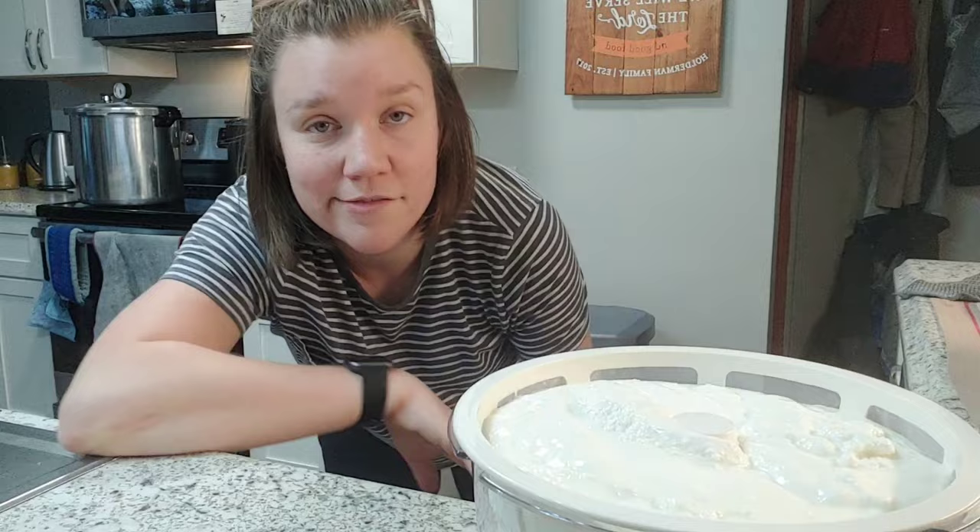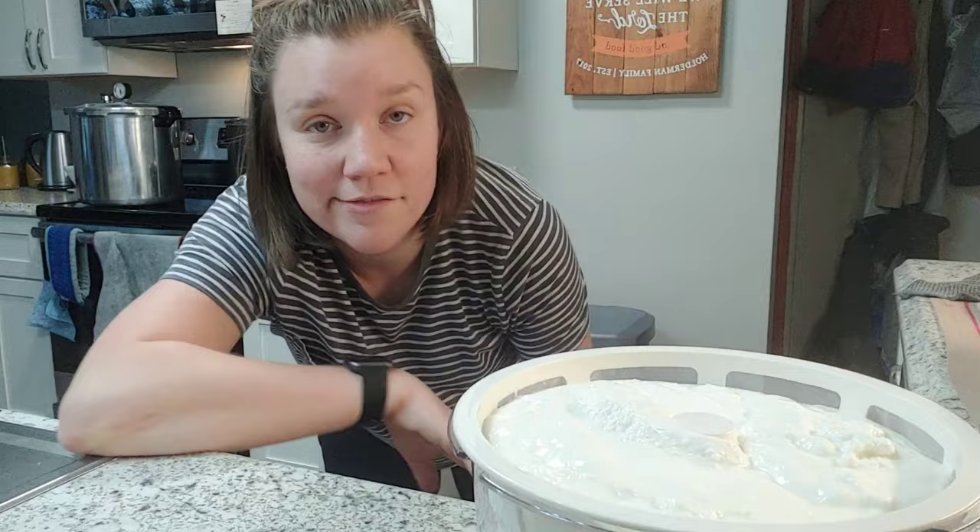So that's it — lid goes on, goes back in the fridge. Again, if you didn't want to do this straining step, your yogurt would be done more quickly. I don't mind keeping it in the fridge a little bit longer because no one's starving and no one knows there's yogurt in the fridge. If my kids knew it was in there they might be a little less patient, but they don't. So into the fridge it goes.